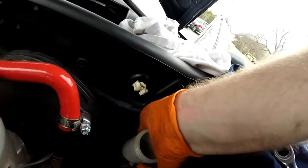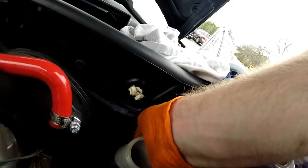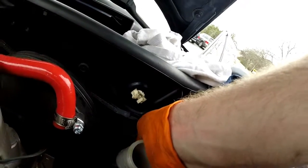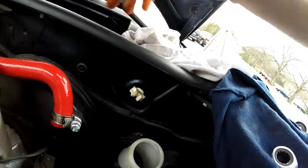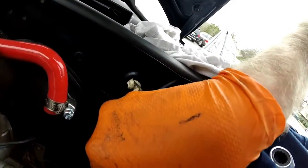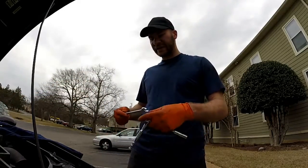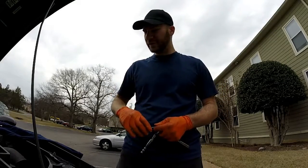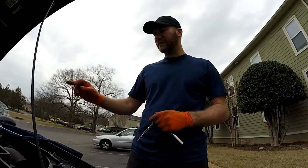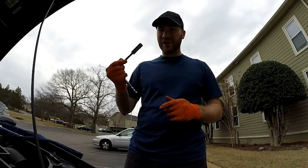Here we are back at the master cylinder. I did not use any rust penetrating spray on these — they are actually easy to come off. Pulling the last bolt off now. This is where you want to be careful — make sure you have that rag here so you don't get any brake fluid on your car, because it will spill out. Just so you guys know: all of the stock clutch line nuts are a 10 millimeter, and all of the bolts for the master cylinder and the two bolts on the slave cylinder are a 12 millimeter.